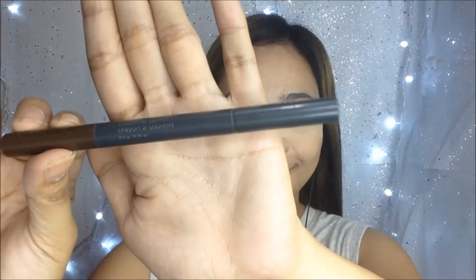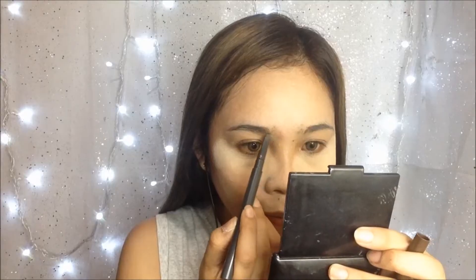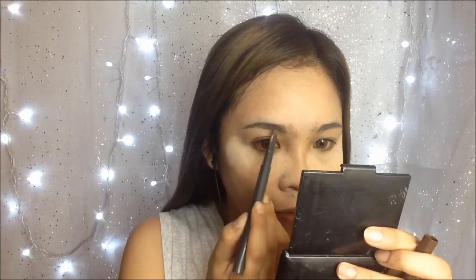And for the eyebrows, I will use this Facial Growing Pencil in the shade number 3, Brown. I love this since it's retractable and it's very easy to outline.